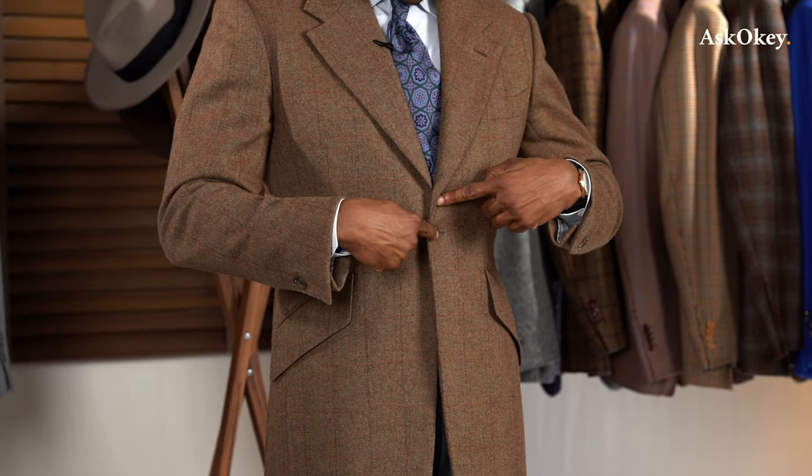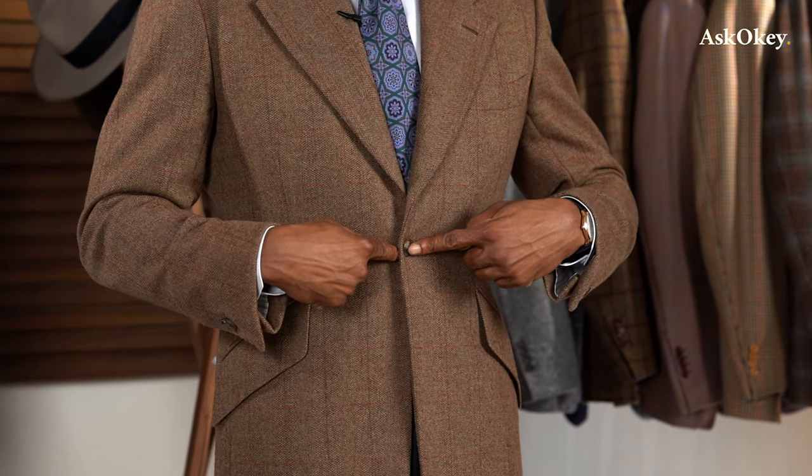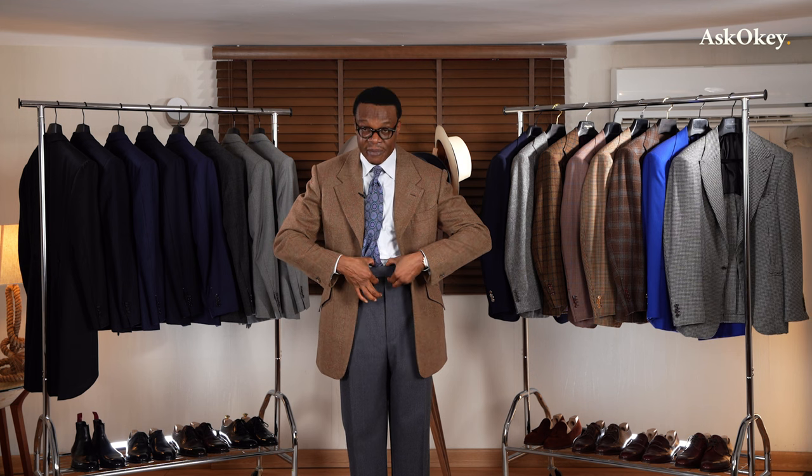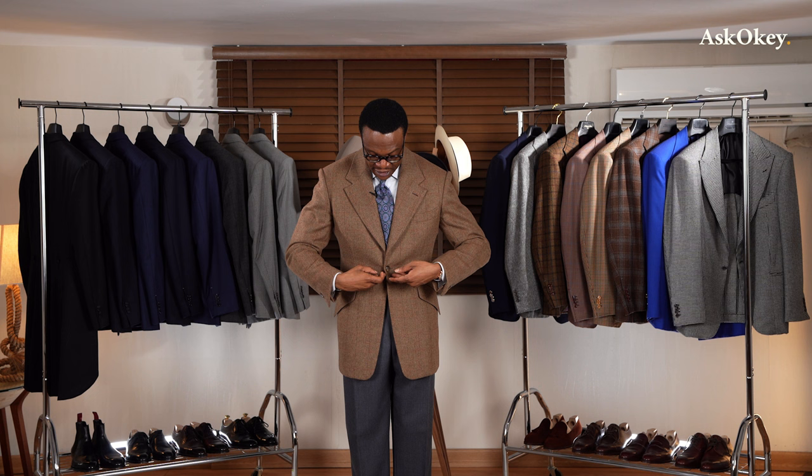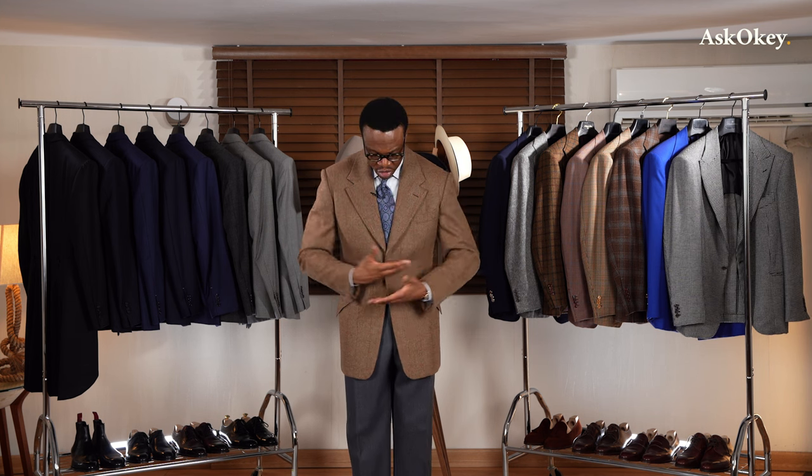Let's talk about button placement. Your functional button — the one that actually buttons — should be right on your natural waist. For the average person, the natural waist is right on the navel. I can push this middle button and I'm touching my belly button. As you can see, that is also where my trousers start. So there is this confluence between my navel, the waistband of my trousers, and my coat button. That uniformity is important because the navel is the fulcrum of your body — the thinnest part — and that is where the visual weight should sit.